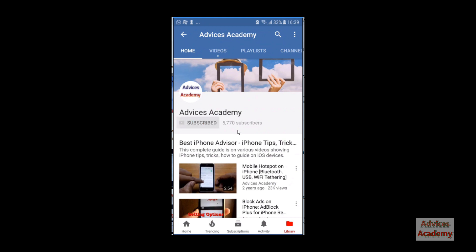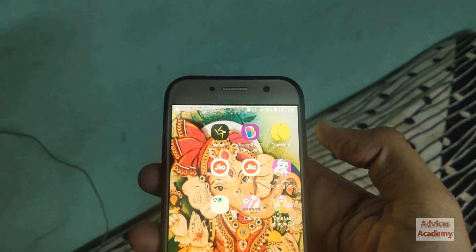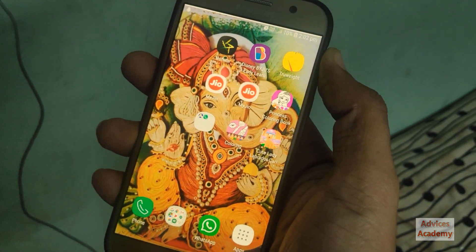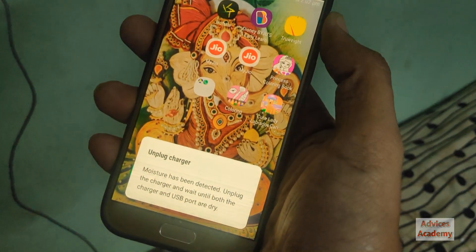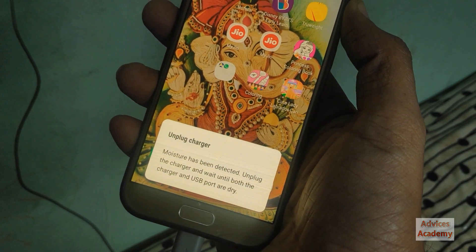There has been a continuous problem with the moisture detection sensor on Samsung Galaxy phones. This has happened on Galaxy S9, Galaxy S8, Galaxy A series phones, and other Samsung Galaxy phones as well. With this error, it's clear that there is some water or moisture on the charging port.